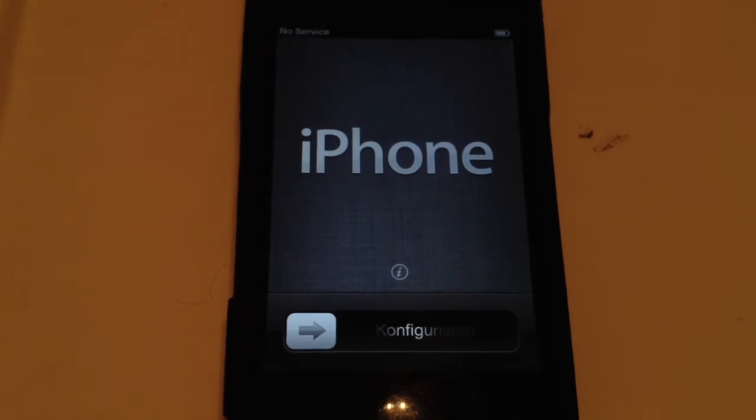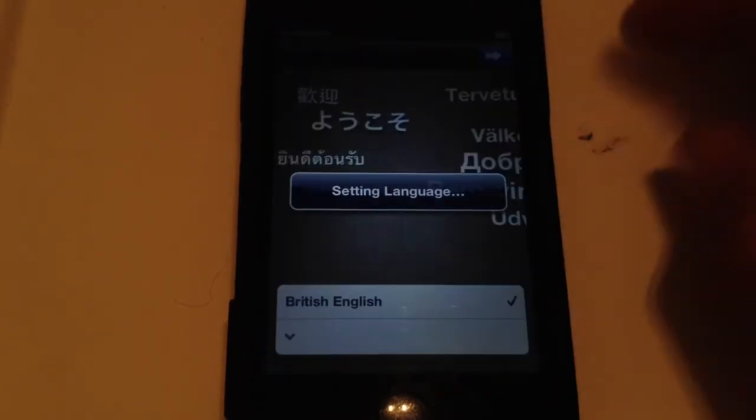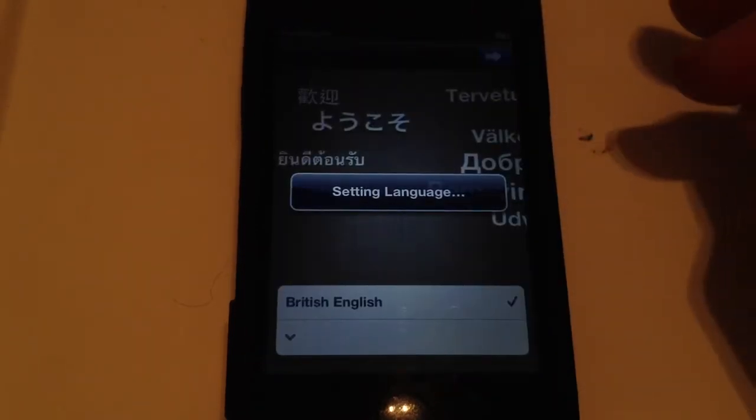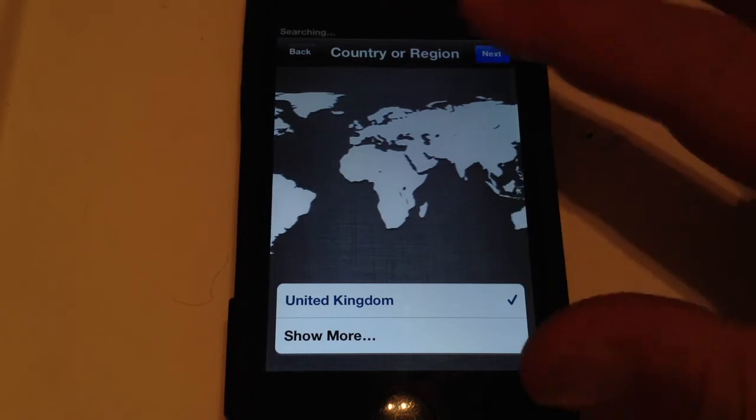So now the device has erased all its content and settings. Now what you want to do is just set it up again as a normal device — setting the language. Now for some devices it may take longer to restore all its settings and content. Now you just want to do the normal process.